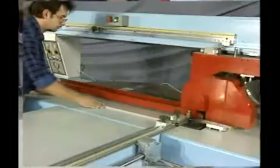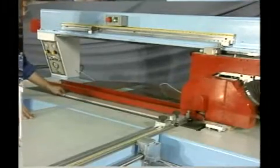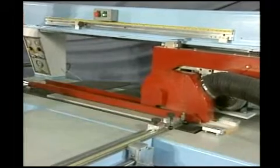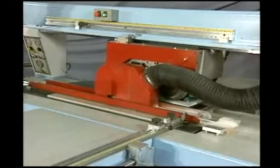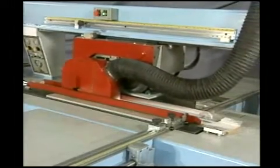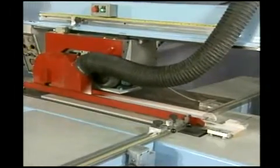Now let's talk about safety. Auto V Grooving, with good reason, prides itself on an unblemished safety record for over 30 years, with 1,400 machines supplied. As you can see on the two V groovers we've just demonstrated, there is no access to any dangerous areas on these machines. Operating safety for us is of prime importance.